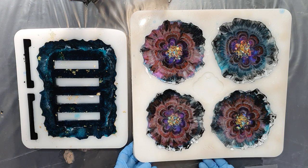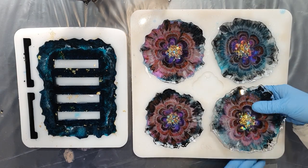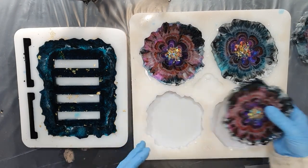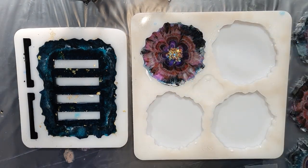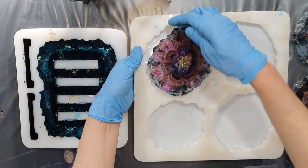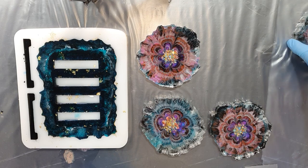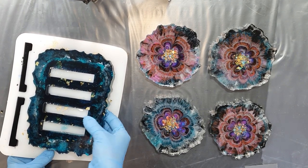It's 24 hours later and now I can take the coasters out of the mold and also the holder, starting with the first one. That goes very easy and they look great — this side is amazing. Now onto the holder — that one also goes very easy.